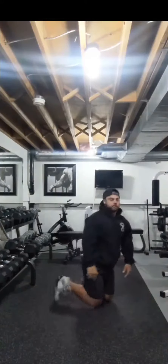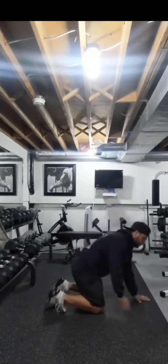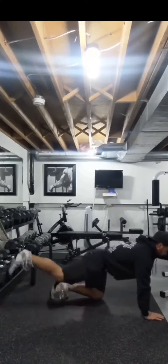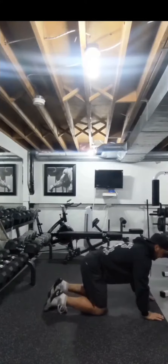I'll show you from the side so you get a different angle. My back's nice and flat, hips nice and square, shoulders nice and square. Come straight out, and back to center.